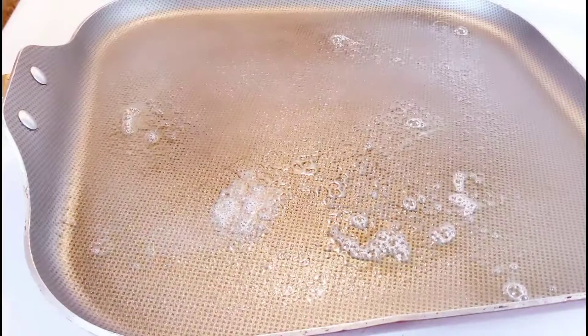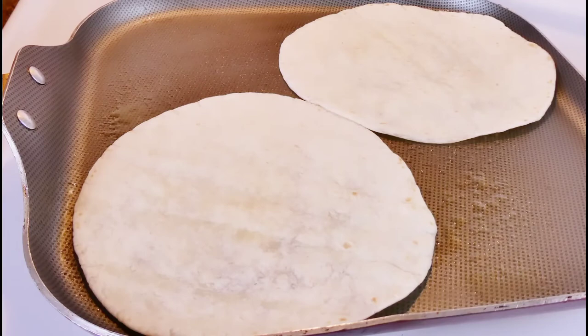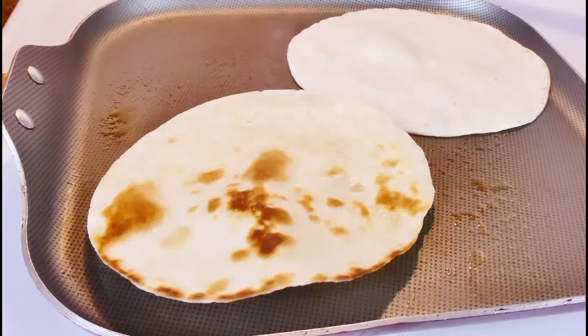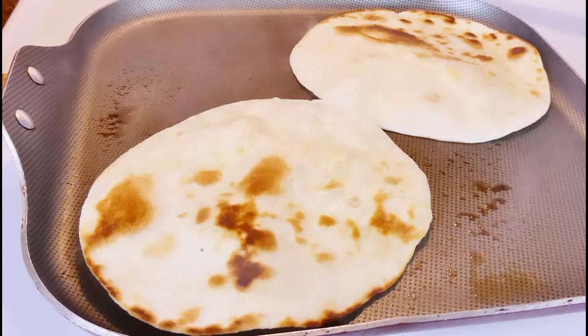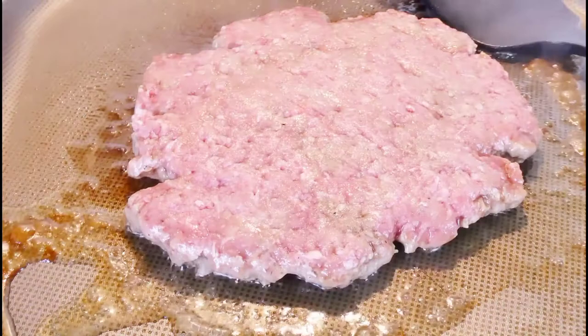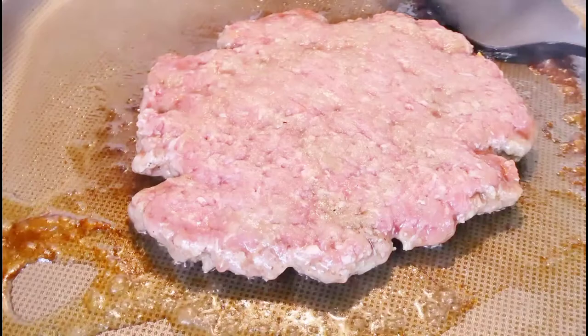I have some flour tortillas. I sprayed my pan with some canola or vegetable oil and I have it on medium-high. I'm going to cook it on medium-high for about three minutes. It's going to start bubbling up — you can punch a hole in it with a chopstick, knife, or fork, then flip it over and do the other side as well. Now that our burger is nice and formed, we're going to flatten it out really well before it starts to cook, because if it cooks all the way it's going to break apart. We want it really thin — kind of like how McDonald's does their burgers. It's going to cook on medium-high for 10 minutes on each side.